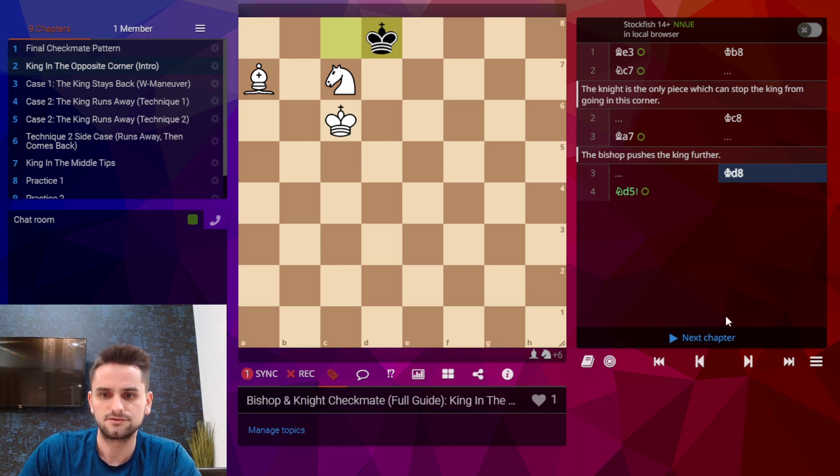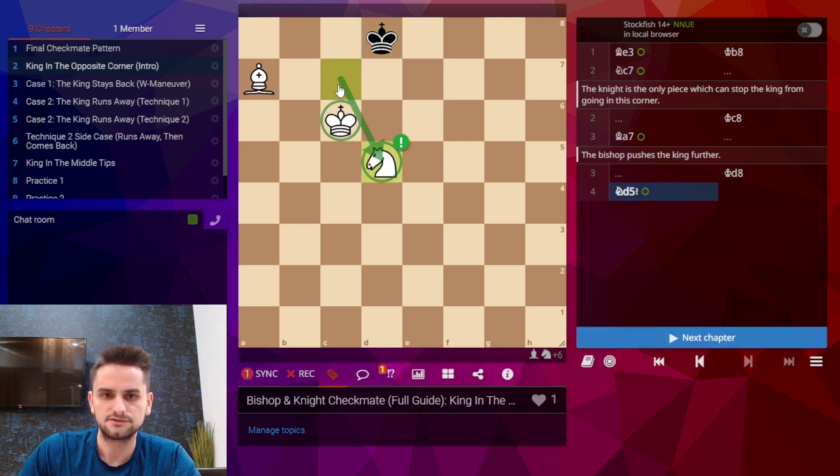Black's king moves up and now this is the move that will be very important to remember: knight to d5, which is sort of backwards and one square diagonal from white's king. This is the move you'll have to remember.